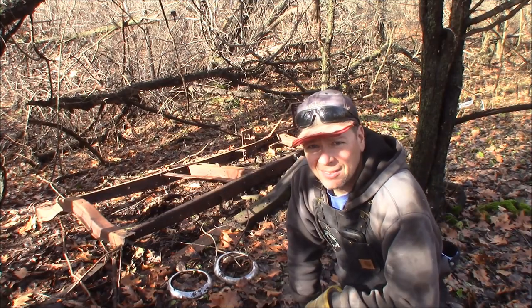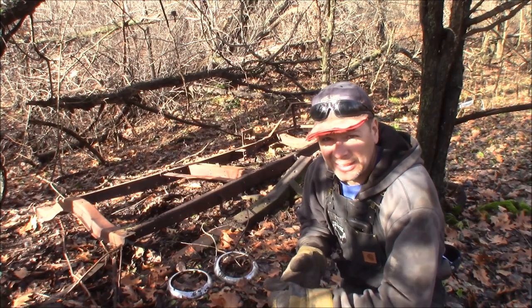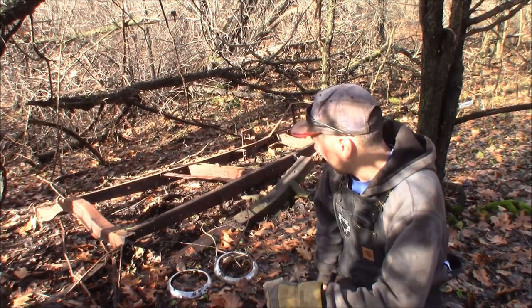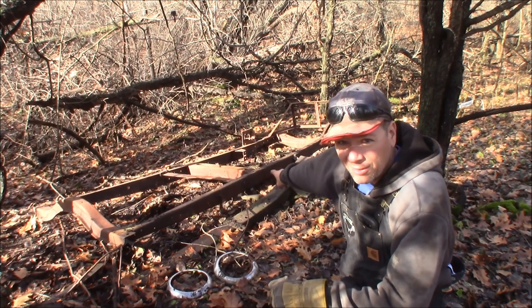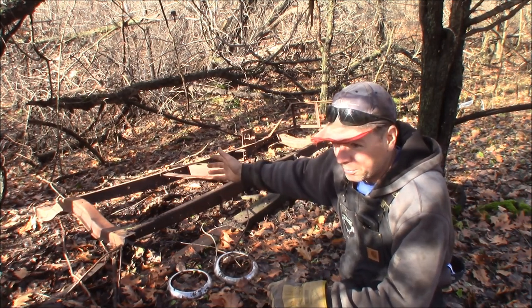This is a neat old find. It looks like they made a homemade race car chassis out of it — that's what that grille guard is. The thing is in nice shape. From laying on the ground all these years on this side, it's not even really pitted any more than a normal Model A frame.